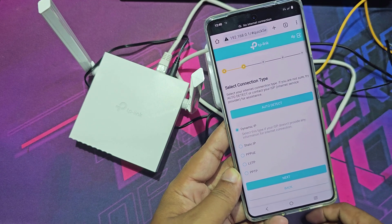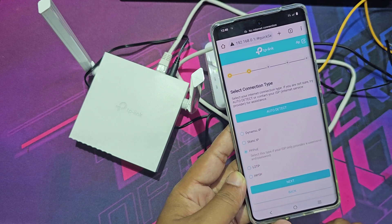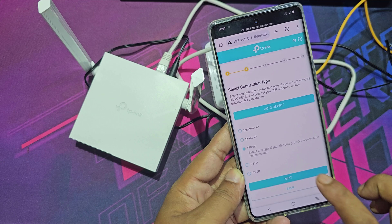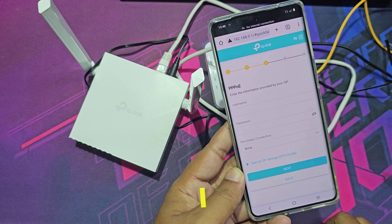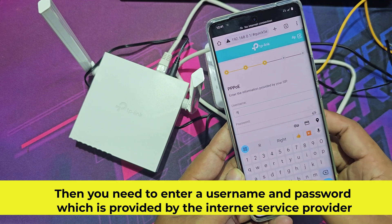Now select your connection type. I have an ISP connection, that's why I select PPPoE. Then you need to enter a username and password, which is provided by the internet service provider.